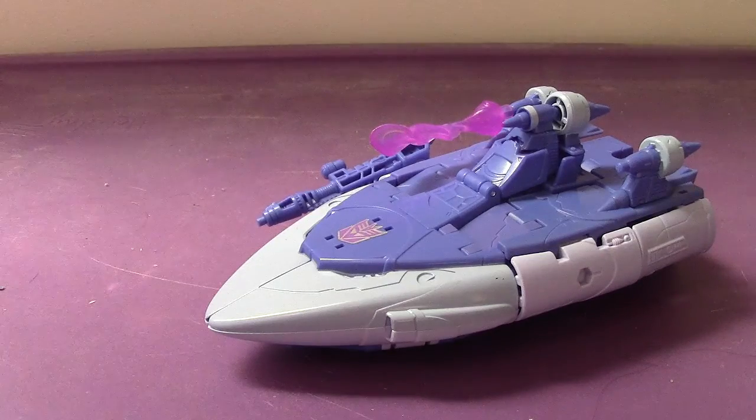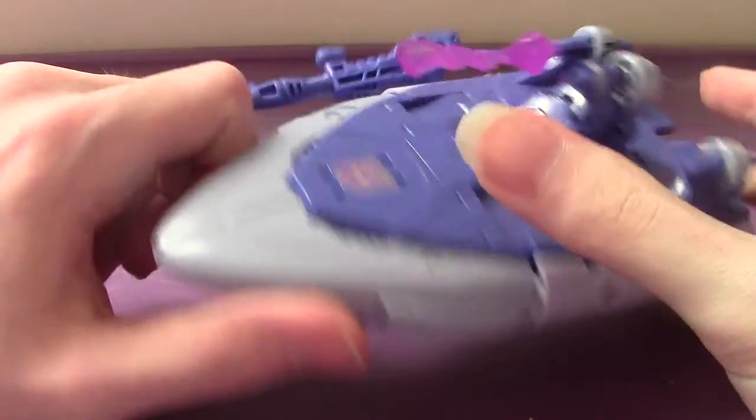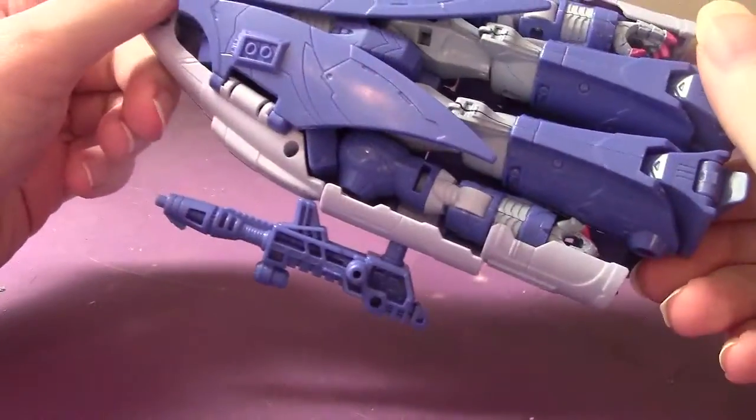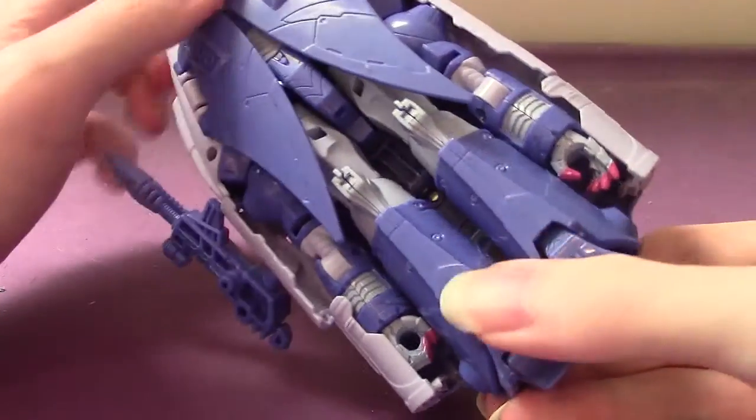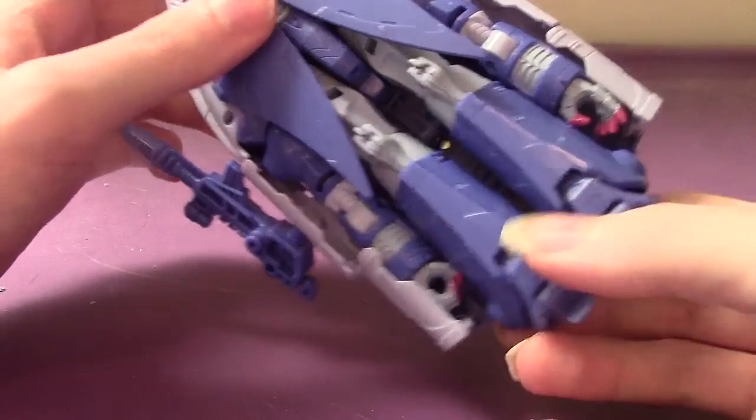So yeah, there he is. The main color is this blue here. There's a Decepticon symbol on the front, and a lightish red for the hands in robot mode. Which all in all looks pretty good.